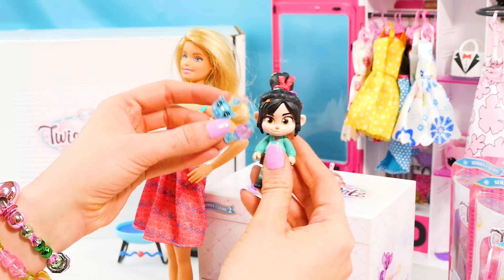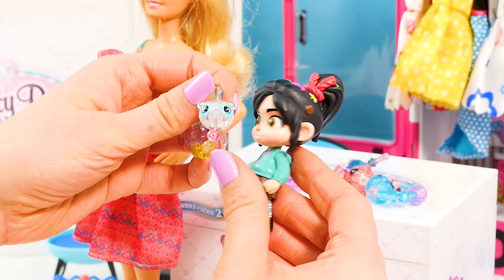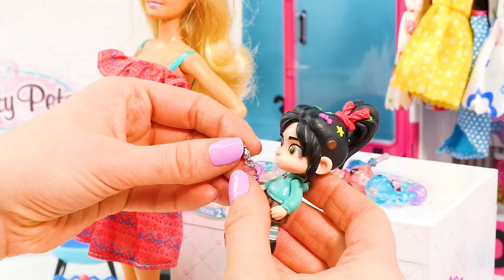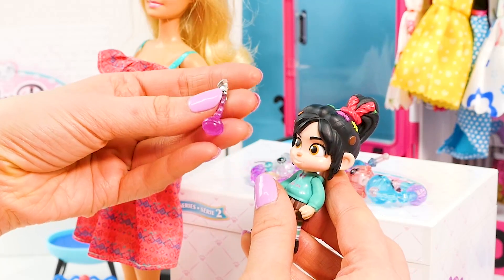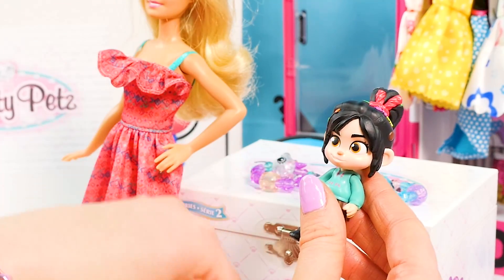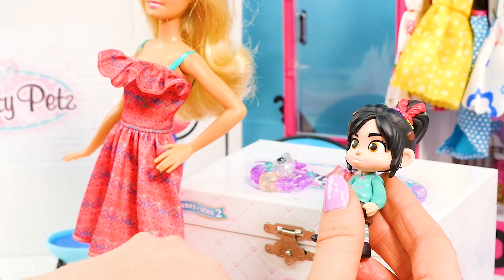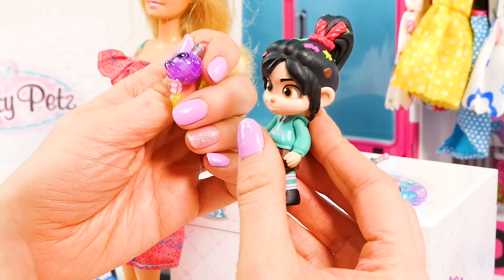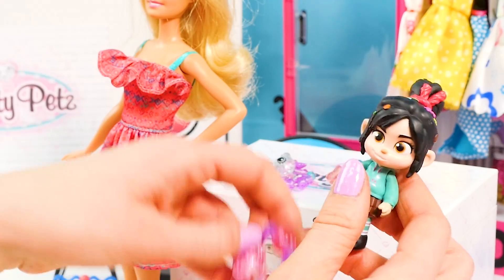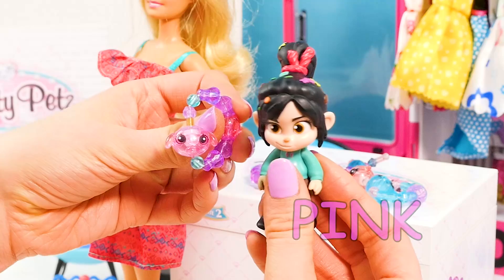Who else do we have? It looks like we have a little bear, and a keychain — this also makes a great charm for your bracelet. We have another unicorn, a little purple lamb — so cute — and another pink lamb. Adorable!